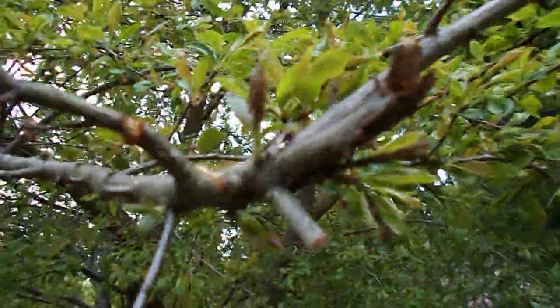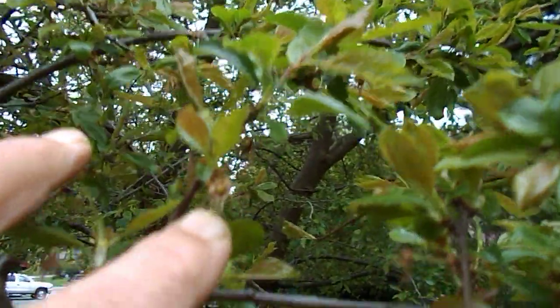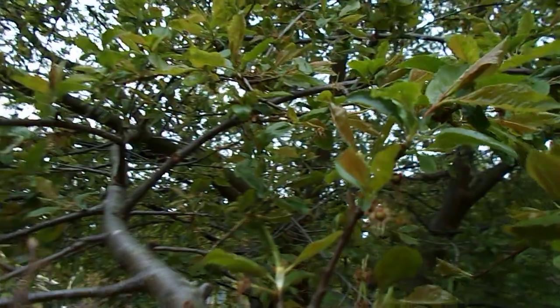Let's see if the plum tree is going to have any plums this year, because sometimes you don't get any. But look at that right there — it's loaded!